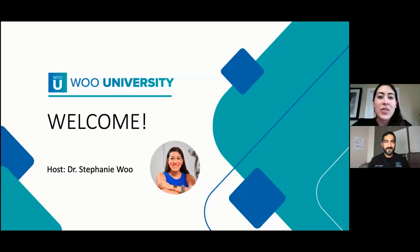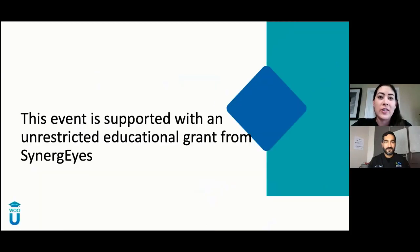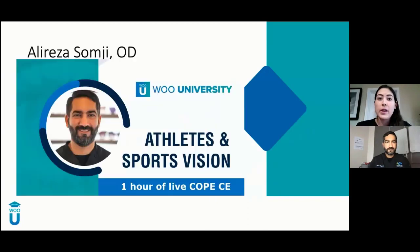Thank you so much to Synergize, who is supporting this event with an unrestricted educational grant. And without further ado, I wanted to introduce our amazing speaker for tonight, Dr. Samji.